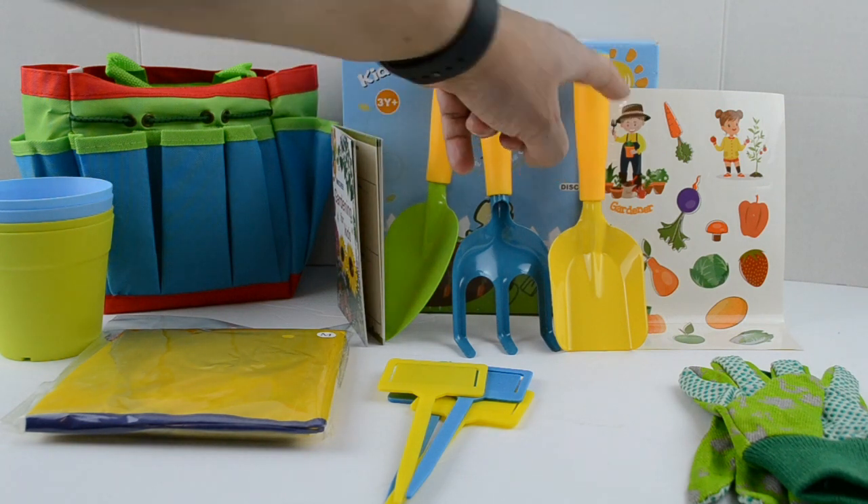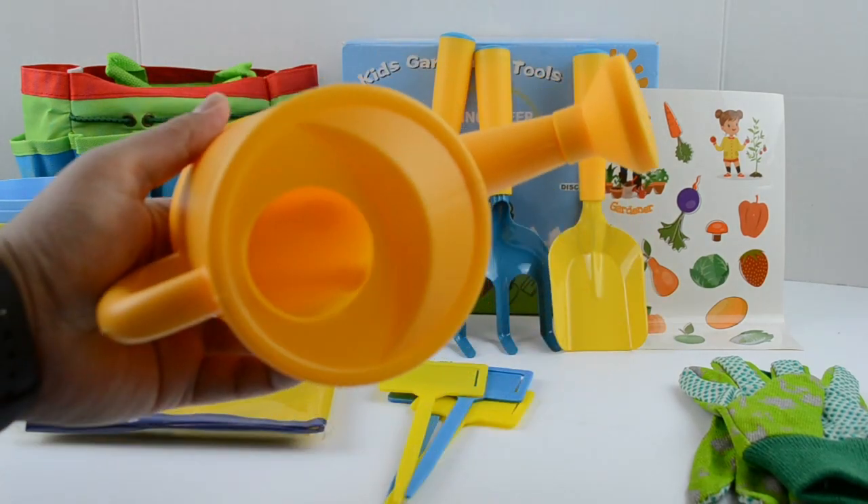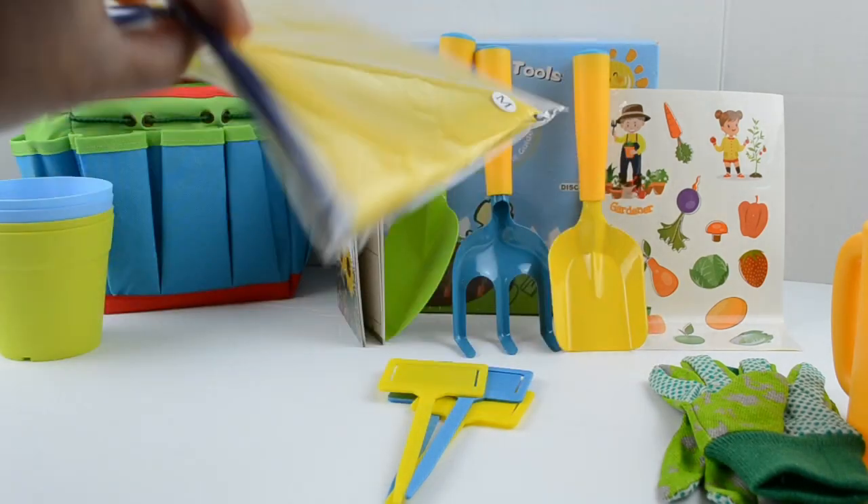We also get some stickers. Here is the watering can — it's a pretty nice yellow.